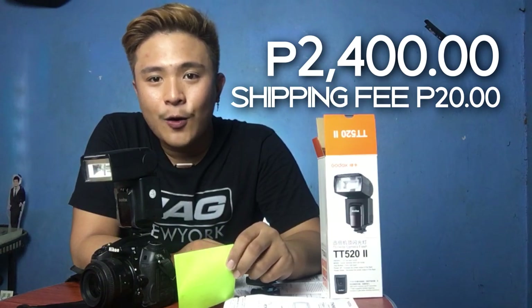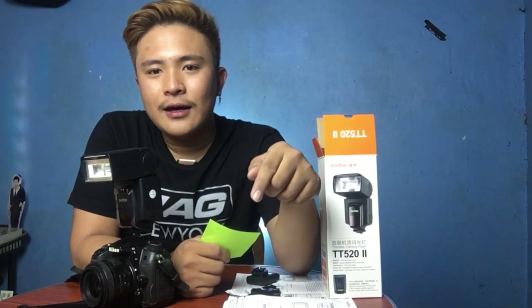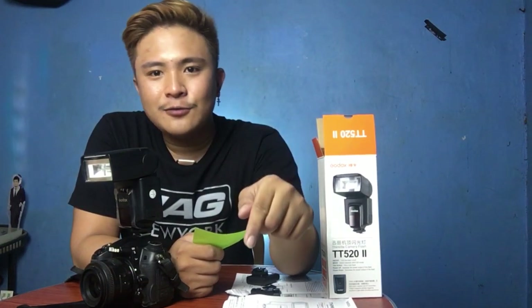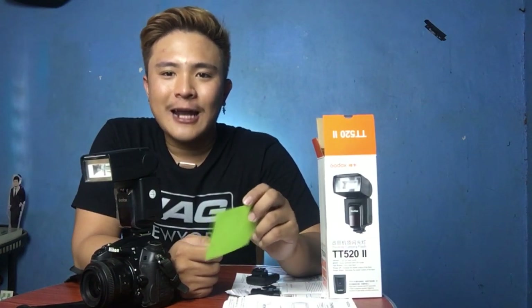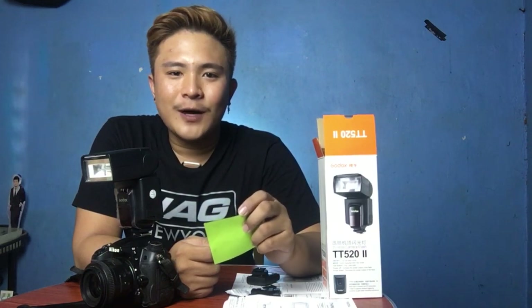It arrived at my home in less than one week, which is great. Click the link in the description below to buy this product. Thank you guys — don't forget to subscribe to my channel so you'll be updated on my latest videos. Thank you for watching, bye!